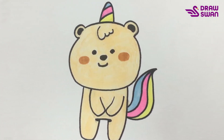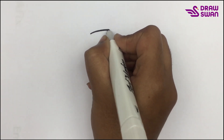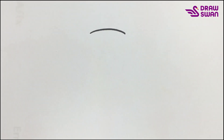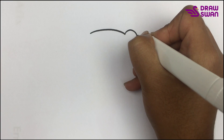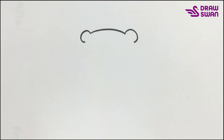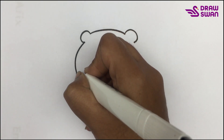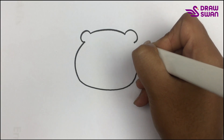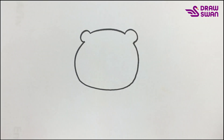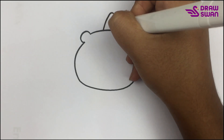Hi there, welcome to our drawing tutorial. Today we will see how to draw a unicorn bear. I'm using my black pen to draw a unicorn bear. I'm starting with its head — here's its ears — and I'm drawing its face and its horn.